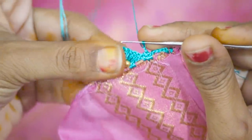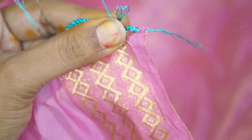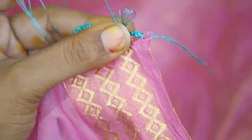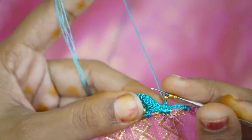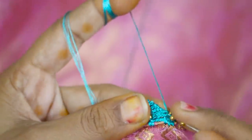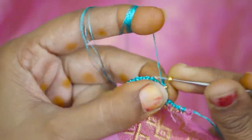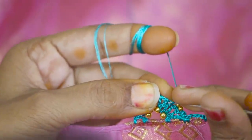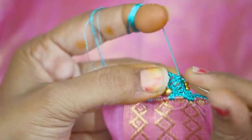Now the back side is attached to the small size ball bead. We will attach one bead 15 times.